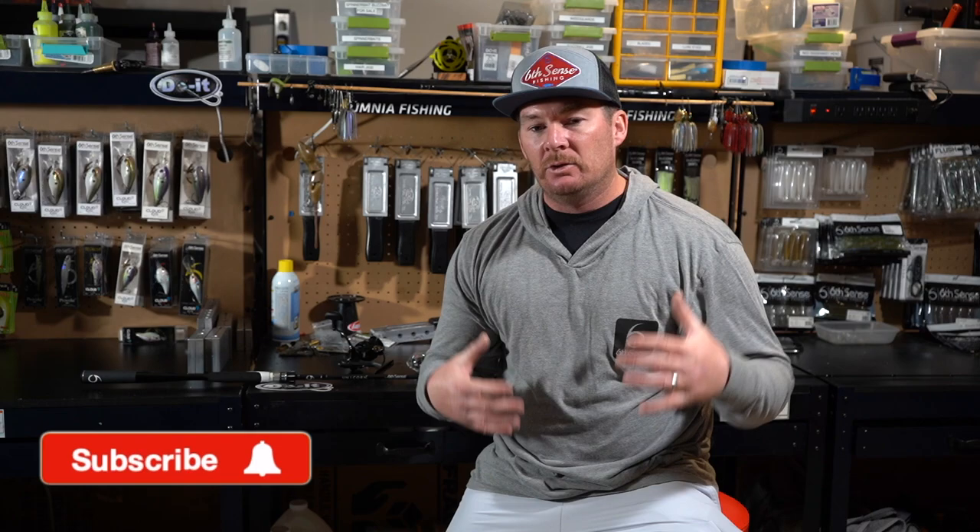What's up everybody, thank you for tuning into today's video. If you're new to the channel, I'm Matt Luna. Today we're going to be talking about the brand new spinning rod in the Unicorn model from Six Sense Fishing. Super excited to get my hands on this rod — haven't fished it yet.